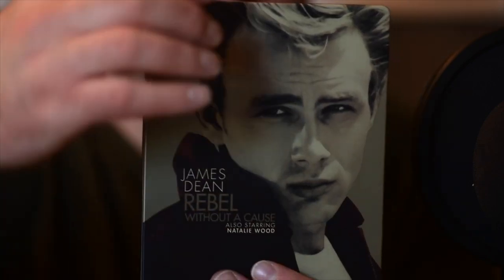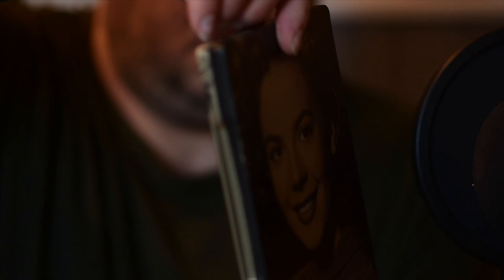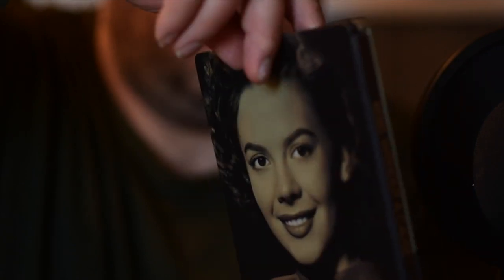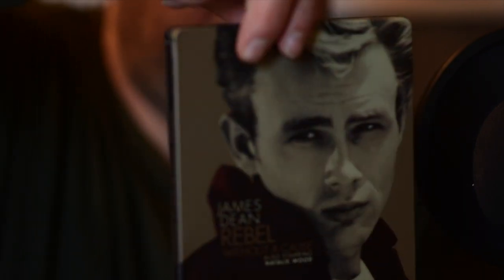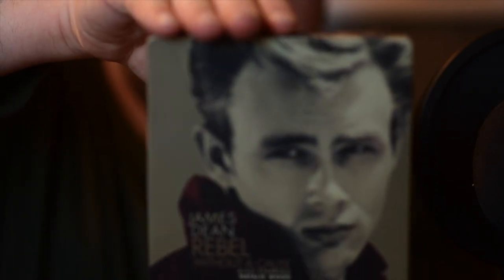I don't think there is a bad photograph of James Dean. On the back you have a lovely picture of Natalie Wood. The steelbook itself has a matte finish on it, and the artwork really reflects how nice the film looks on both discs — the 4K and the standard Blu-ray.